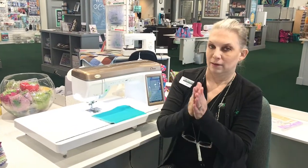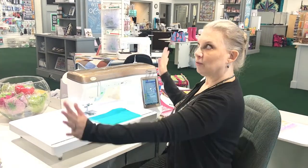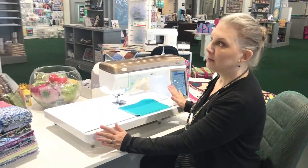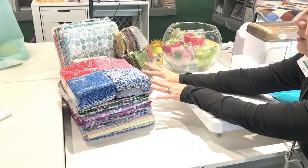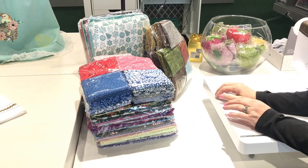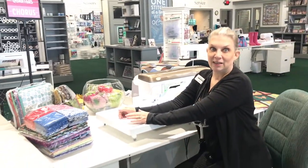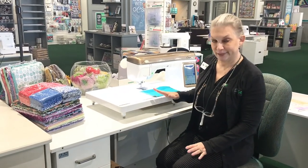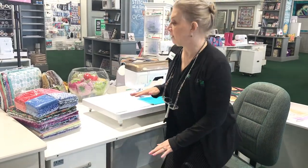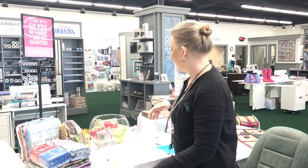We need a giveaway. I happened to spy something right here near this machine. In our catalog, all this fabric sitting here comes free with this machine right now as an option — if you want to get this fabric when you buy the machine, or you can do the free financing instead. So you have options — you get to pick which one you want. If all this fabric appeals to you, load that up in the trunk of your car.